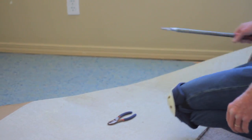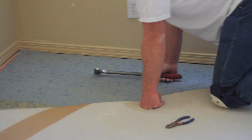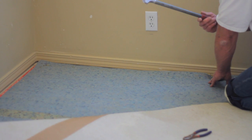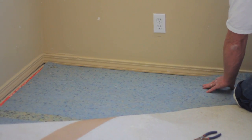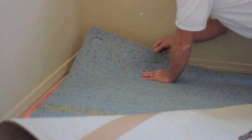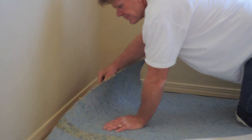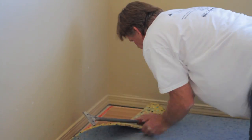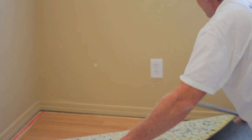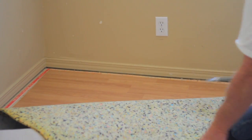Now there's probably going to be some staples in your pads, so you probably want to take your scraper and remove all the pad staples. That way you can pull your pad out and expose your hardwood floor.